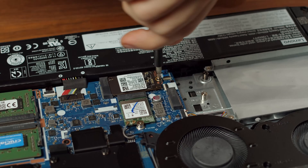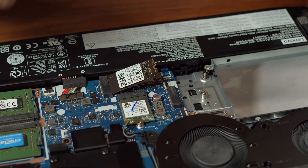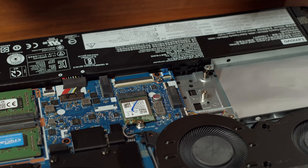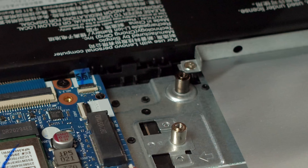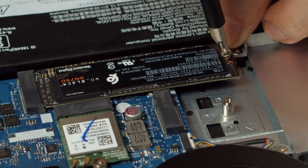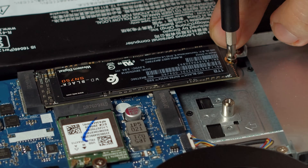Now let us go down a bit to the PCIe SSD. Here you simply loosen the single screw holding it in place and replace it with your newly bought model. For replacing the main storage option you'll need a PCIe SSD in the 2280-42 form factor. Place your new SSD in the connector, press it down gently and tighten the screw to hold it in place. After you have removed the 2280-42 SSD you can also remove the M.2 standoff here and screw in a 2280-80 form factor SSD onto the new standoff. Please note this only works if you don't have a 2.5 inch drive already installed.